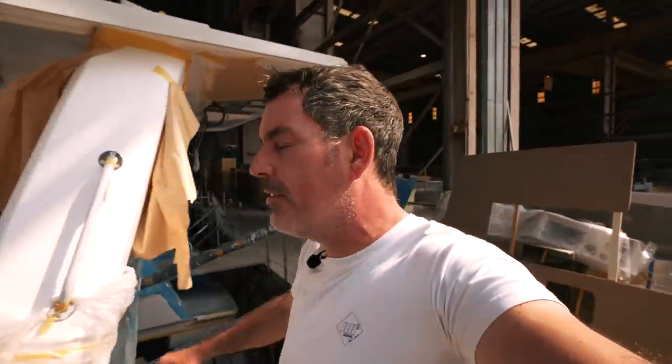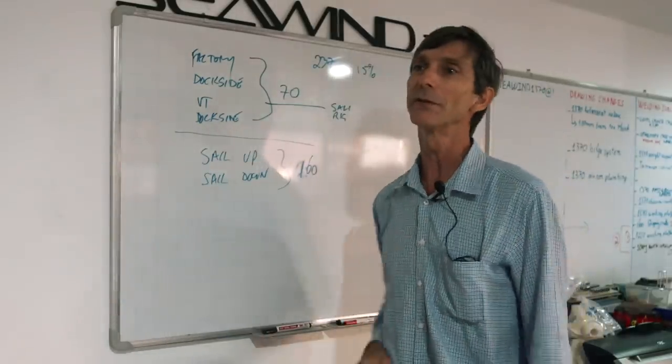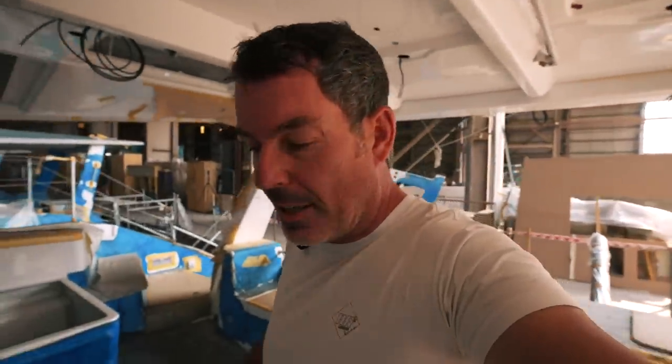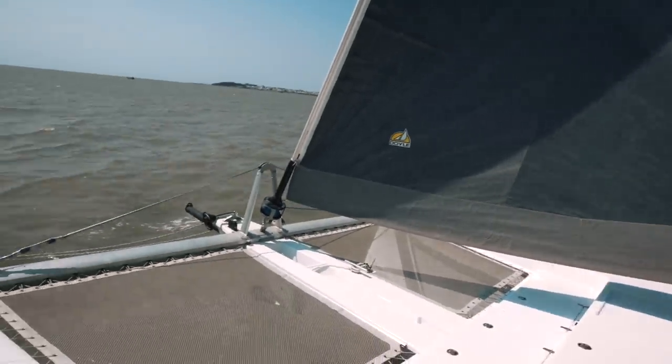Welcome back to Sailing Ruby Rose. We have James, production manager for the 1370, who wants to talk through all the modifications they've done to the Seawind 1370 between actually getting the boat out, test sailing it, and now what needs to be done.